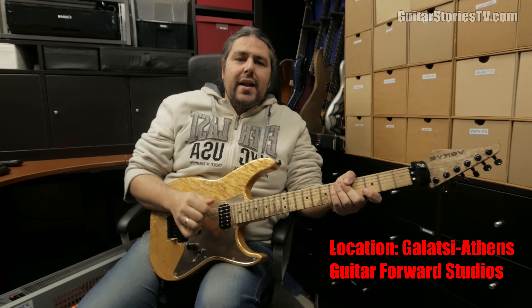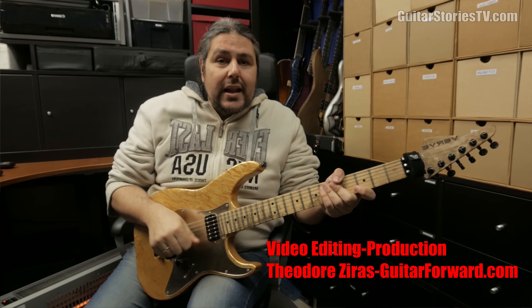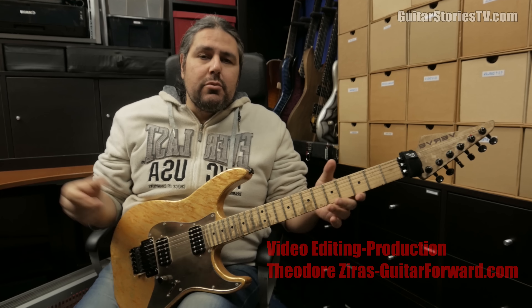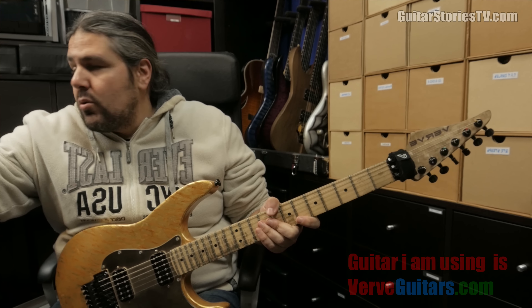Hello, this is Sergio Geras. It's a brand new Guitar Stories episode and as you can see on the title: Do it like Mike Romeo. I'm going straight to the lick and then I'm going to explain what exactly I'm doing. I'm going to perform the fast version of the lick. Let's go.